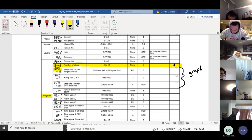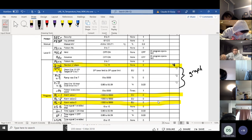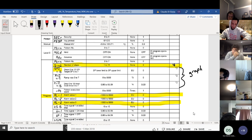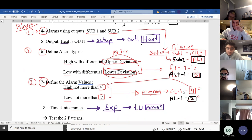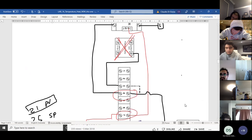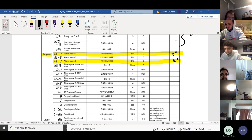We have alarms to program — alarm number one and alarm number three. Alarm three is four degrees and alarm one is two degrees. To confirm: alarm three is four degrees, alarm one is two degrees. I'll just note degrees so you know what they stand for. It's as simple as that — just go through and make sure you don't forget anything.